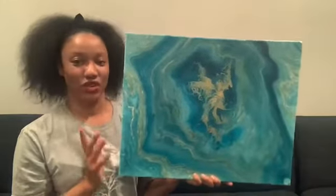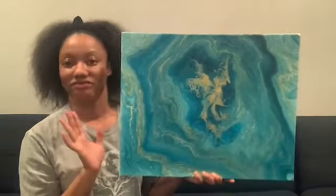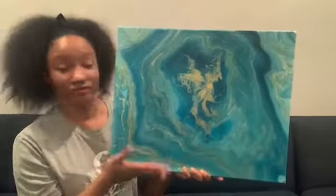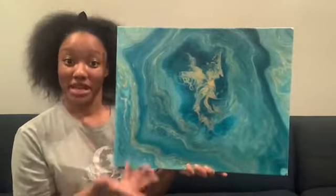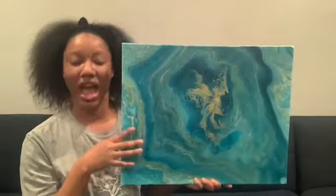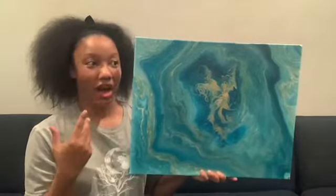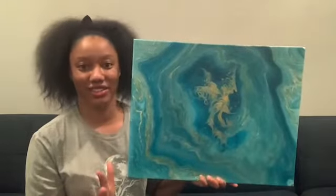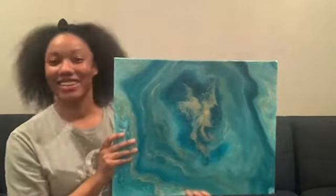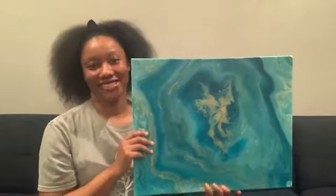This piece is available on my website, meltedartworks.com. You can also email me with any questions about this piece or to get one of your very own — no two pours are exactly alike, but if you want something in these colors or something similar, leave me a comment or email me. Thank you so much for sharing in this experience. If you have ideas for other videos or color challenges, leave them in the comments below. Have a great evening, be safe, take care, and I'll see you guys next time.